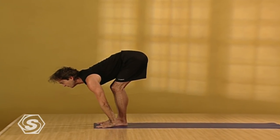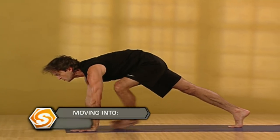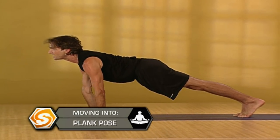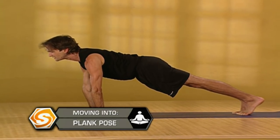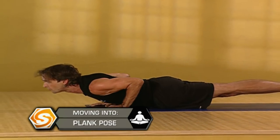Inhale, extending forward, lengthening your spine. Exhaling, step back into a plank pose and hold the plank pose. Press into your heels, firming your thighs. Looking slightly forward, draw your shoulders down your back. Pressing firmly into your hands, take a deep breath in and exhaling, slowly lower all the way down to the floor.